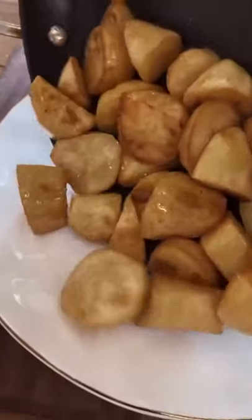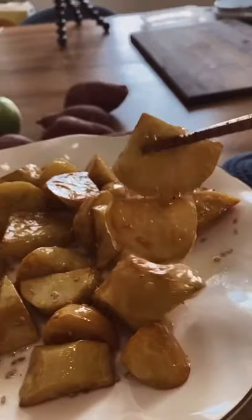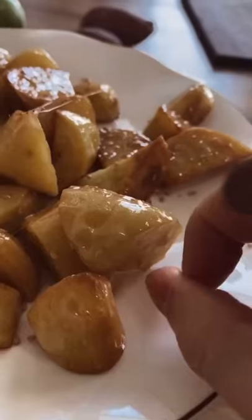Move it over to a plate and finish it with sesame seeds on top. Moment of truth — and that's how you make sweet potato banchan. It's so crispy too!